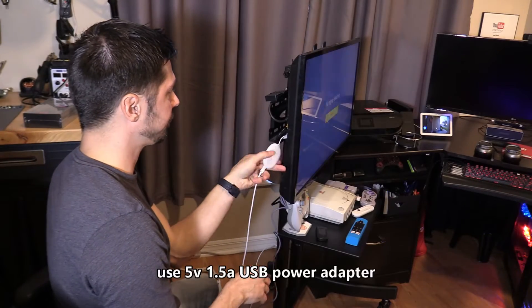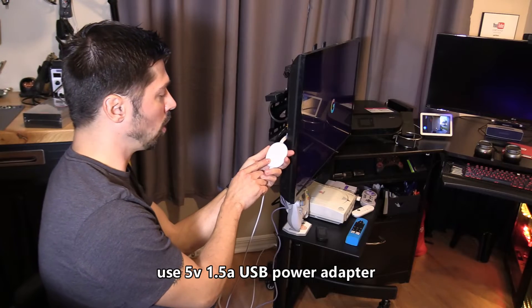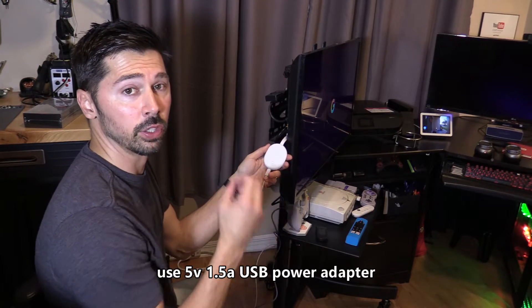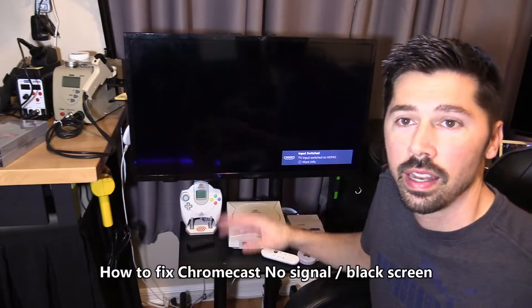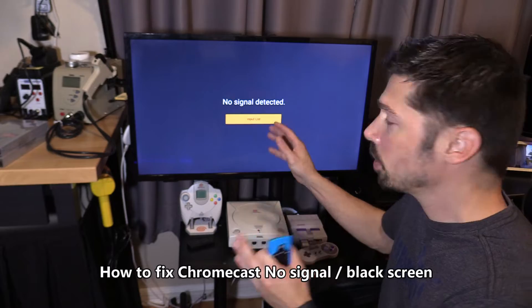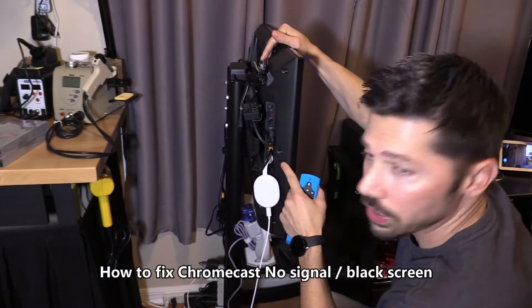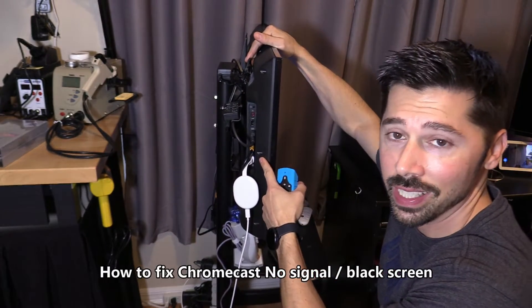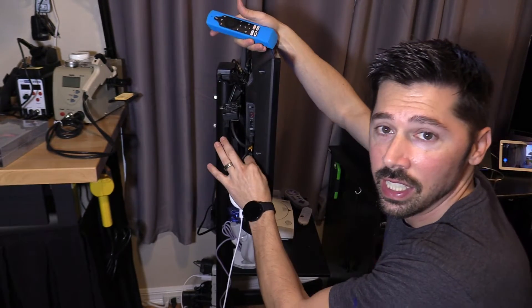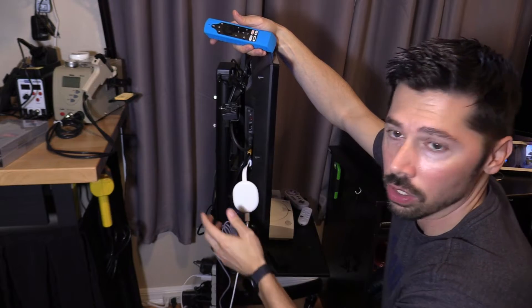Once plugged in, the light will turn orange at first and then turn solid white. A solid white light lets you know that it's working. Now if you get a black screen, the first thing you want to do is make sure you're on the correct TV input. Make sure you check the input where the Chromecast is plugged in and switch to that TV input.